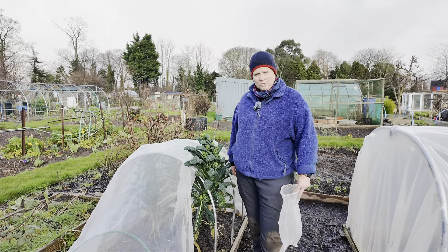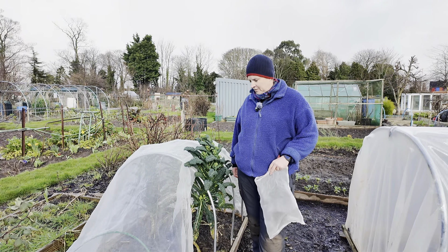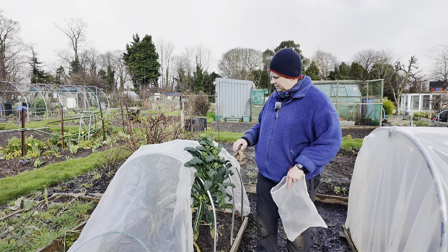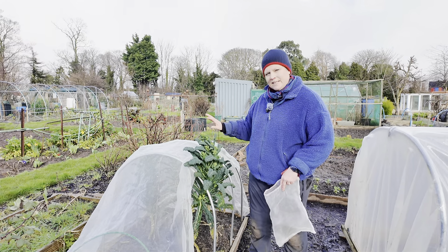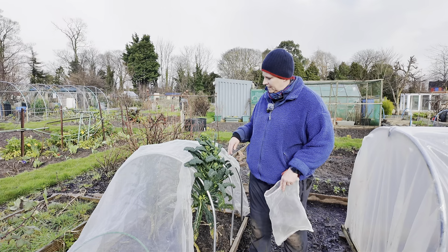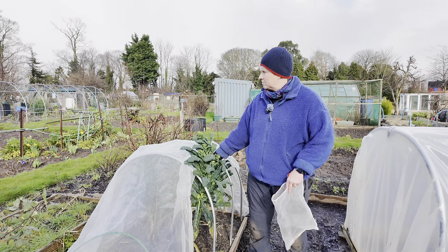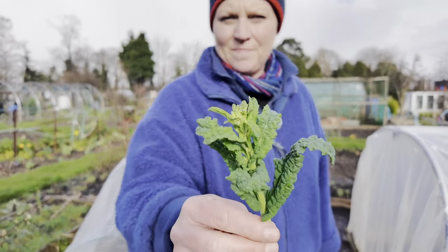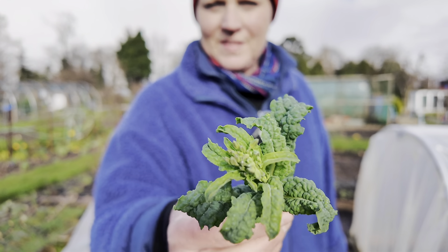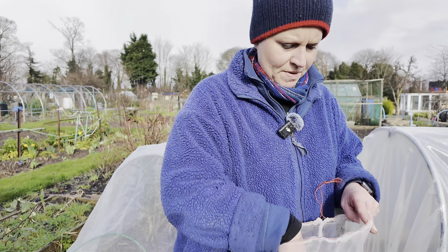It's time also to harvest my Cavolo Nero here because it is going to seed. You can see it's going to seed but I let it get to this stage because I really enjoy these little sprout tips. Let me just pick one and show you — see those? They are really, really yummy.